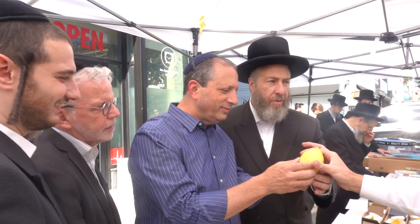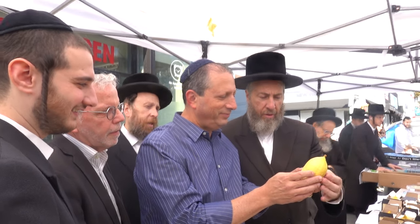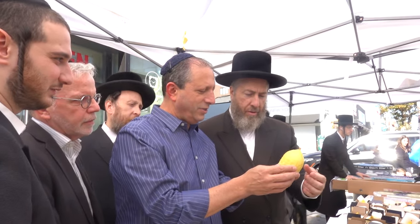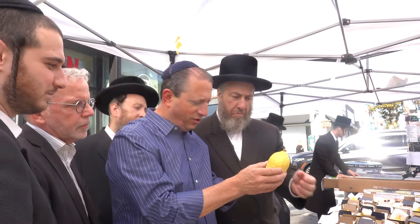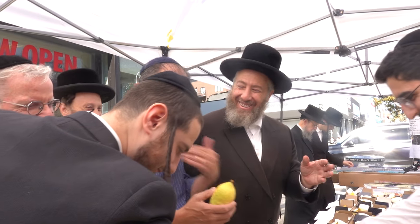We usually look at the top third. We also look at the kiddo, how made it is. Very nice. I like one with a little more green, though. That one we had had a little more green. We believe in green, right? Yeah, it's my job.